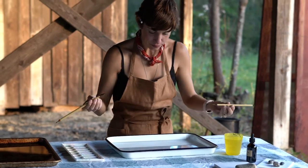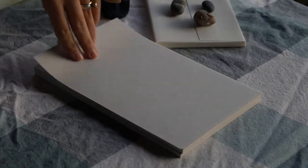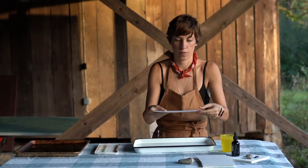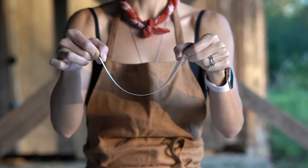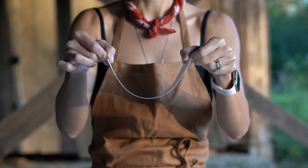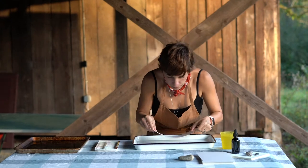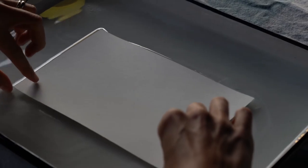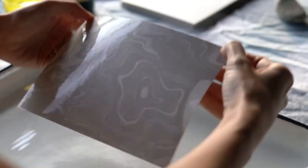Once you've created a pattern that you feel like you want to pull a print of, simply place your brushes down and pick up your paper in both hands. Holding it lightly above the surface of the water, gently lower it to meet the surface. Once you feel like your paper is connected to the water and everything's smooth, gently lift your paper up.